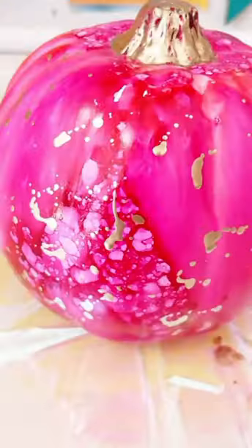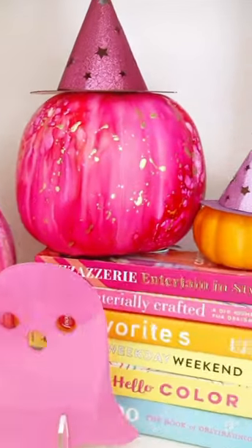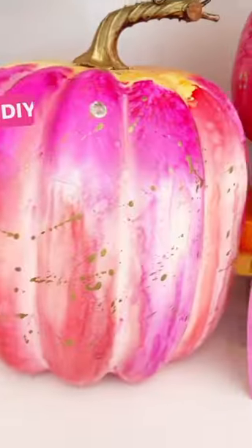Once I was done with that, I sprayed it with a little bit more rubbing alcohol to give it some speckles, and added a gold stem and some gold splatters. Look how cute they are — are you ready?